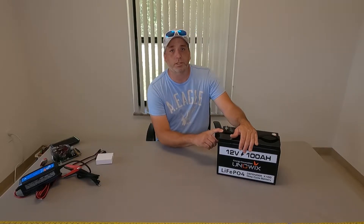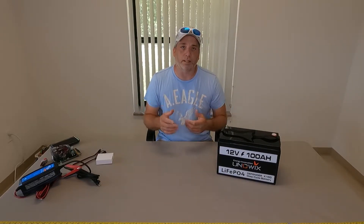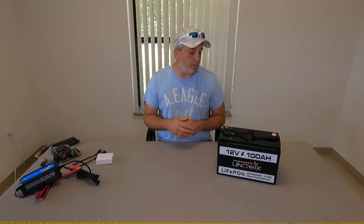This one is going on the boat. We're going to run it right down — see how long we can run the lights, the radio, the floodlights, spotlights, radios, LED lights, wash-down pumps, all kinds of stuff on the boat. We might even get a couple of days out of it with normal usage, so that'll probably be a future video showing what this battery does and how long we can get out of it on the boat.